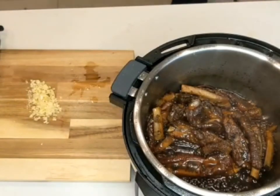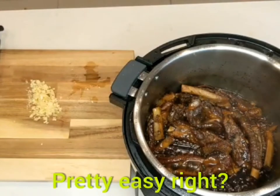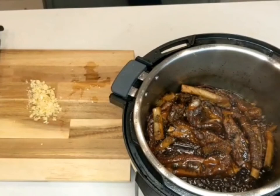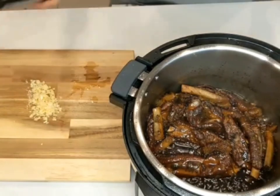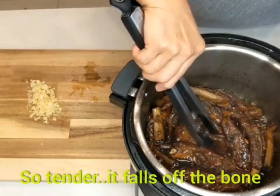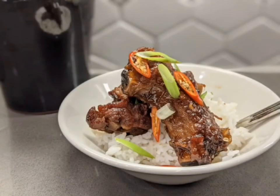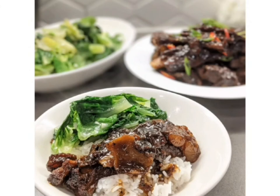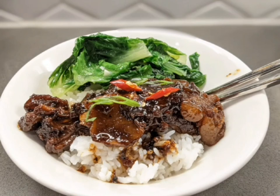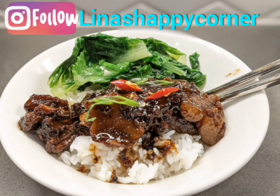So we are done! What do you think, guys? Pretty easy, right? Honestly, next time I will put it on sauté mode for just five minutes — I like mine with more sauce. So tender, it falls off the bone! Sweet, tangy, and thick sauce. Pair with sautéed veggies. I promise it will be your new family favorite!